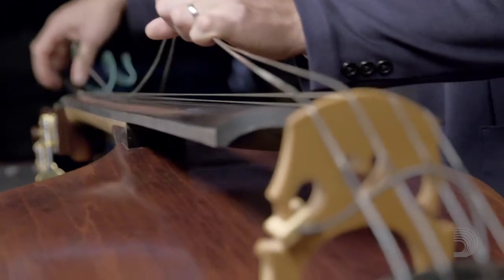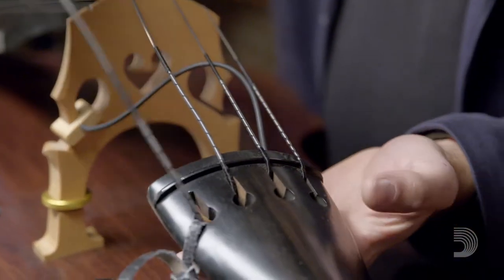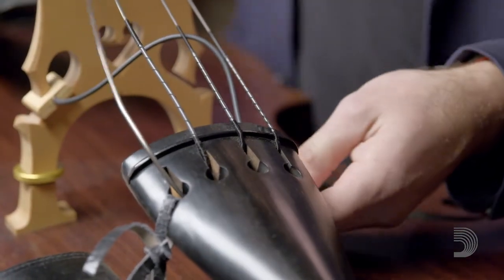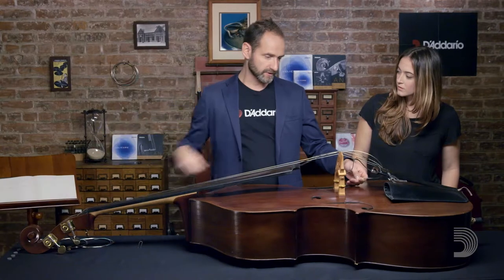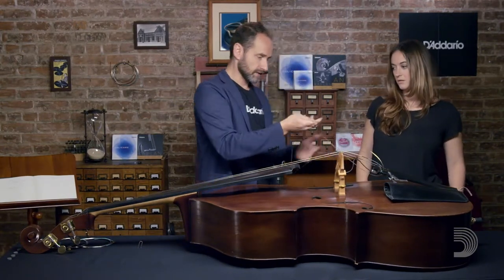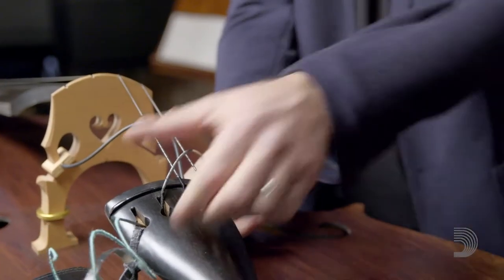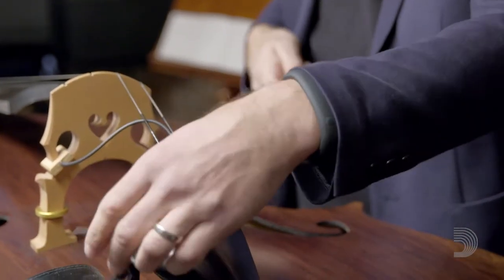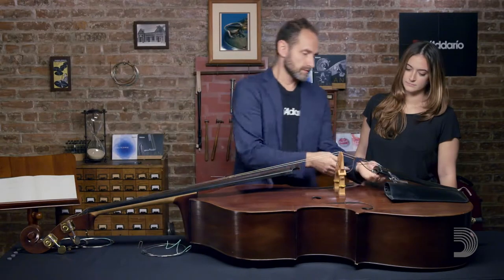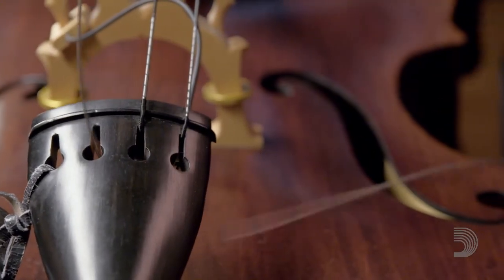Now that we have the strings loosened up, we'll just go down to this end here and we're going to take the ball ends out. When you pull them out, make sure that when you pull these things through, it's going to want to try to scratch your top. So make sure that you have your hand there. I like to kind of pull and push at the same time — it allows them not to scratch the top at all. Then we do the same thing to the E string: feed it into your hand and pull, push it through.